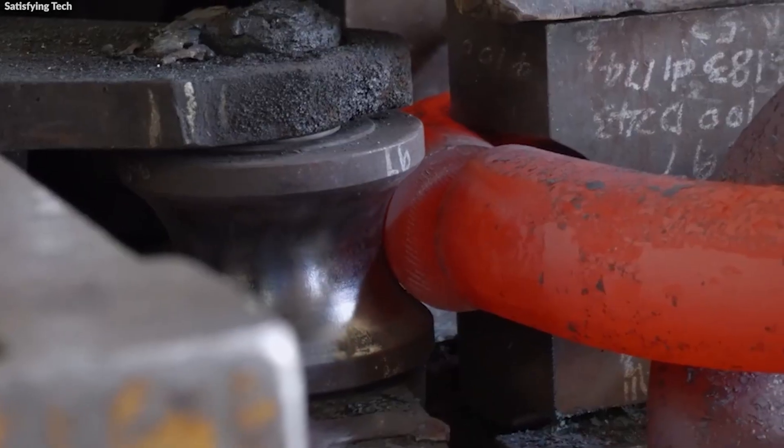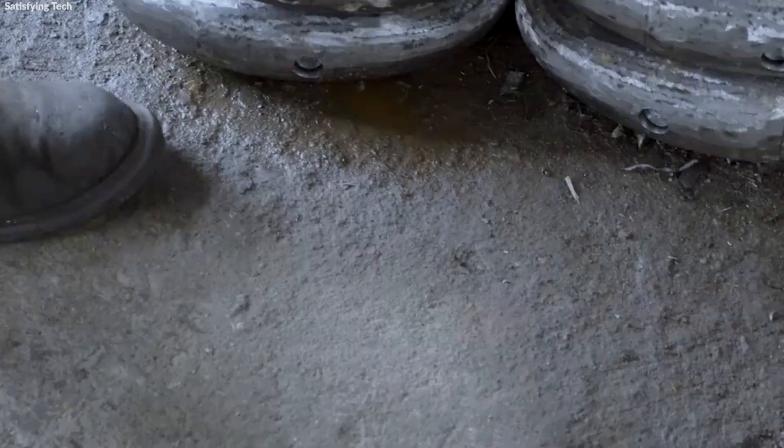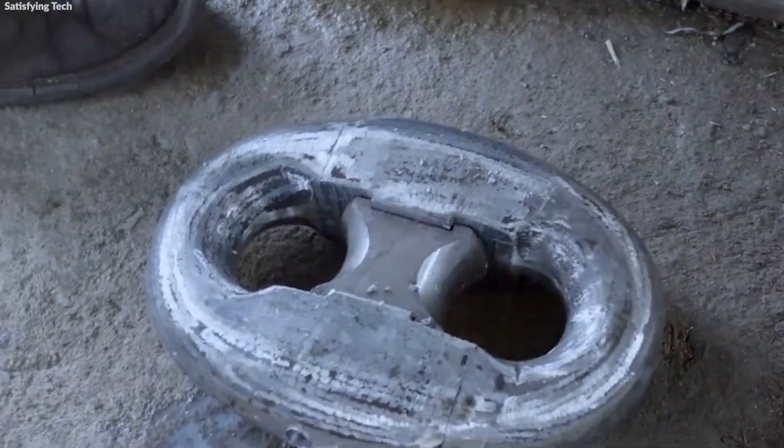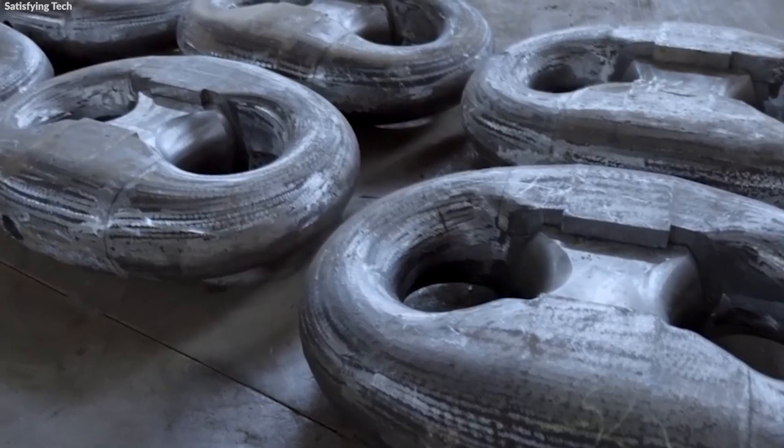Footage of this process reveals the glowing red metal being manipulated and formed, showcasing the dramatic transformation of raw steel into structured links, each one essential to the strength and integrity of the final anchor chain.